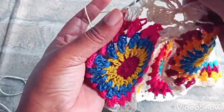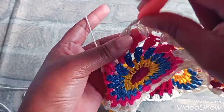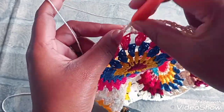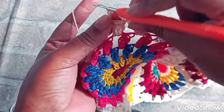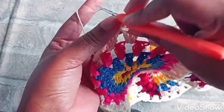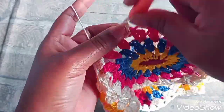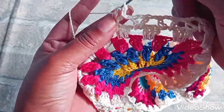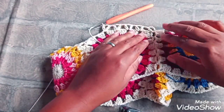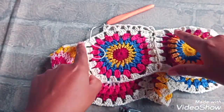Uma correntinha, próximo espaço, um ponto alto. Duas correntinhas dentro do mesmo espaço, um ponto alto. Uma correntinha, próximo espaço, um ponto alto. Duas correntinhas aqui no espaço, um ponto alto. Uma correntinha de separação, próximo espaço, um ponto alto. Duas correntinhas dentro do mesmo espaço, um ponto alto. Então, vamos fazer dessa forma — pontos V com uma correntinha de separação por volta do trabalho todo.